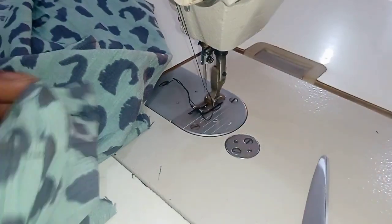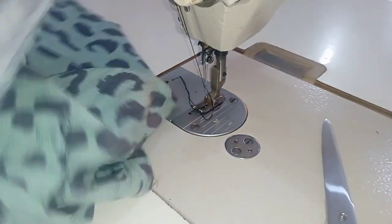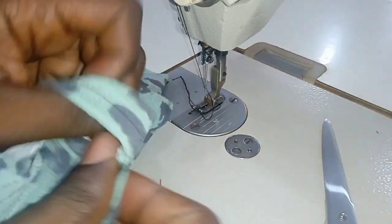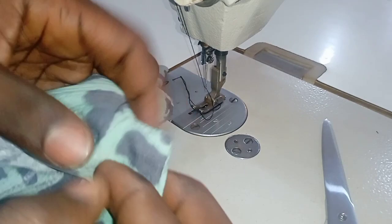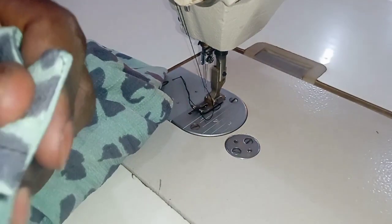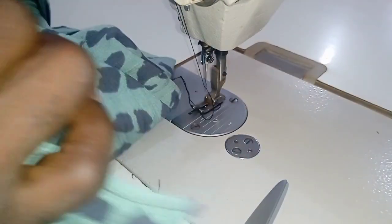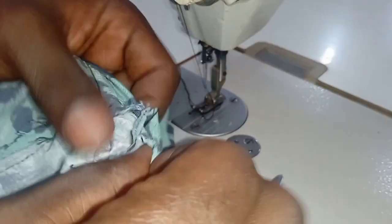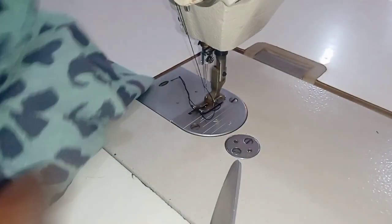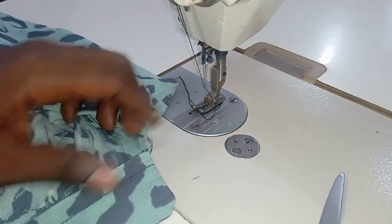After doing that, you just turn it back out. You can see the inside — turn it back out like this, and use your scissors to sharpen the edges. Do this for both sides. You can see that your neck is now coming out. Use your scissors to sharpen the edges on both sides.